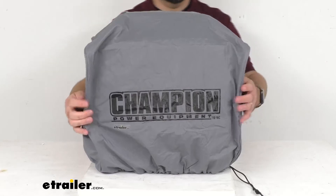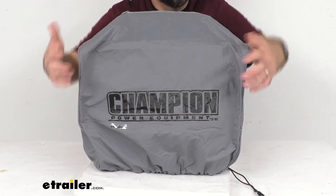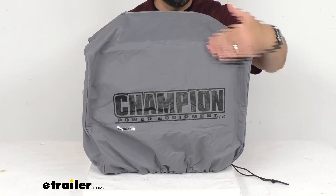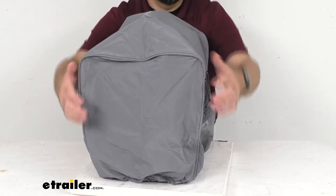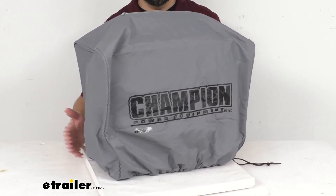Now just some overall dimensions. This is going to be about 19 and 11/16 inches long, and the height is going to be about 16 and a half inches tall. The width is about 13 and 3/8 inches wide, and it weighs about 0.8 pounds.